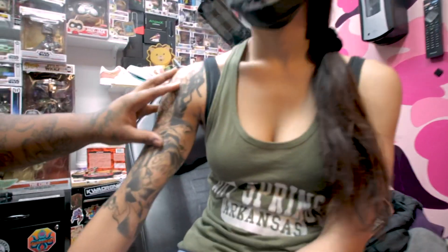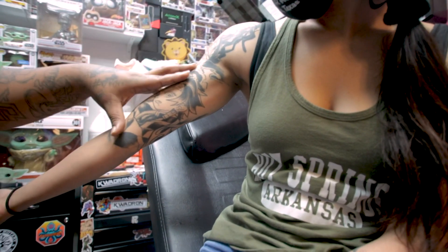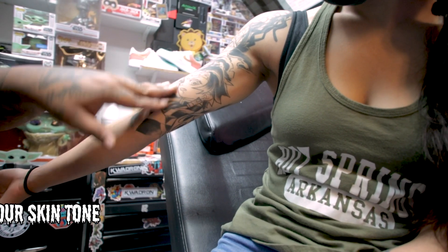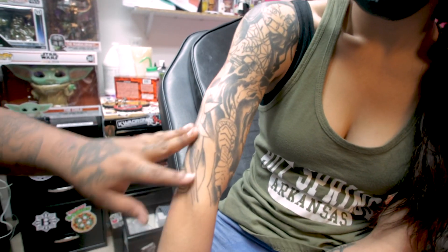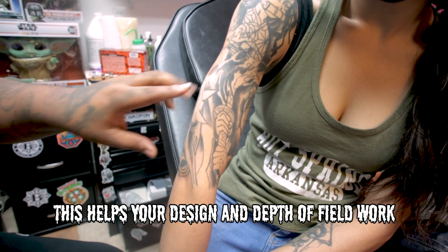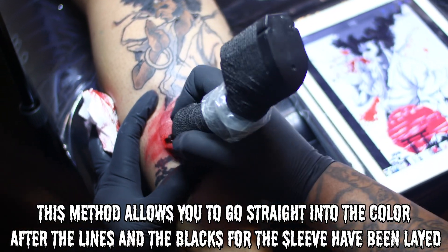This is why when you do tattoos, you do all the black work. So now you come back and you do this session. All it is is just minor blends inside the black and laying a lot of just the skin tones and the individual colors. Just doing lines and black work saves you design, saves you depth of feel when you get ready for your next session. It allows you to go straight into the color without having to do any of your darks. So you don't have to worry about darks at all.